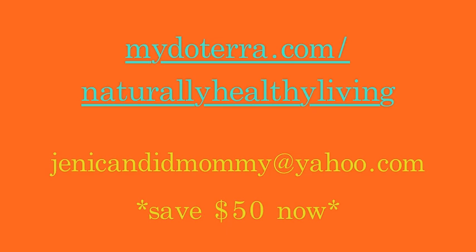If you have any other questions about this or anything else essential oil related, please check out my website. You can send me an email at JennyCandidMommy at Yahoo. All the links are below, including the other girls' channels. Thank you so much for watching and be sure to check them out. Bye guys!